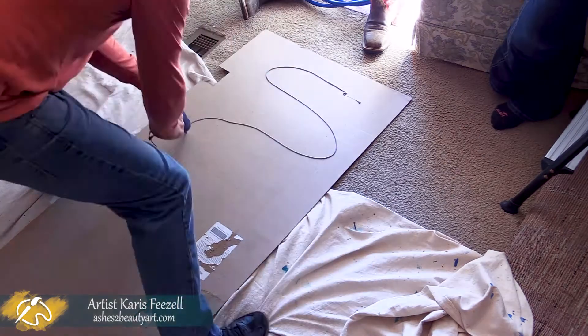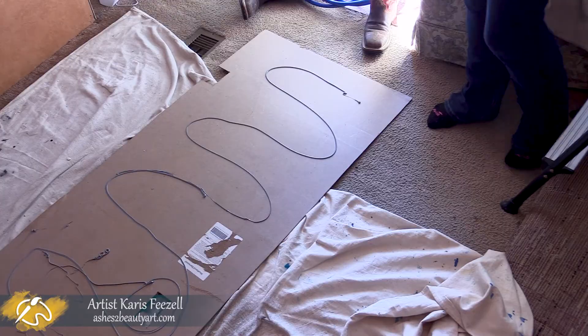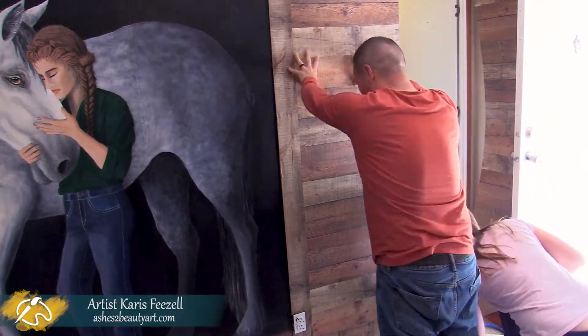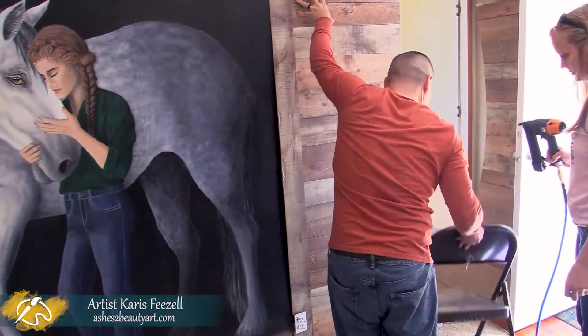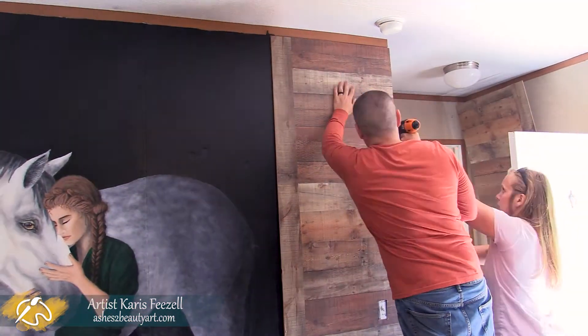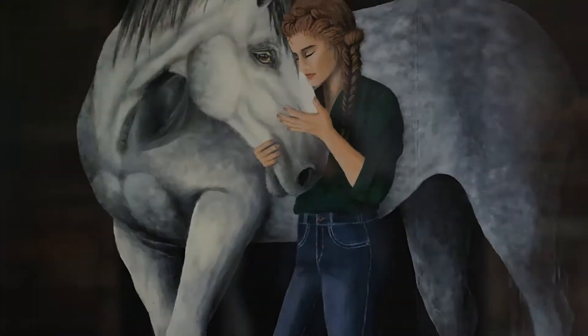For the last step in this project, David and Joe helped me cut and attach some wooden wall paneling to either side of the mural. As always, thank you for watching, and visit my website to see more of my artwork and videos.